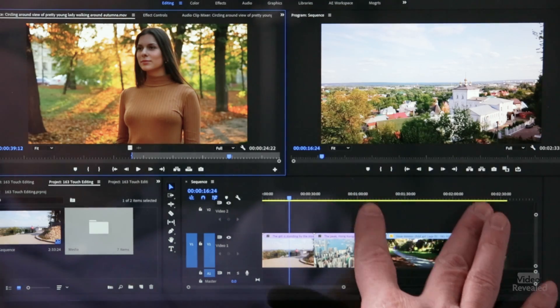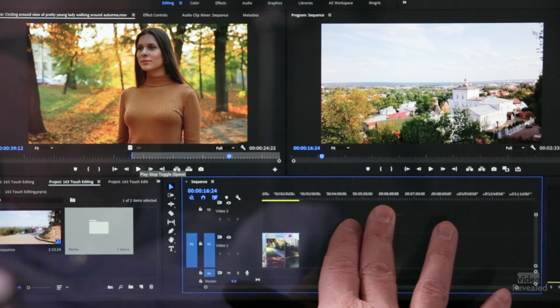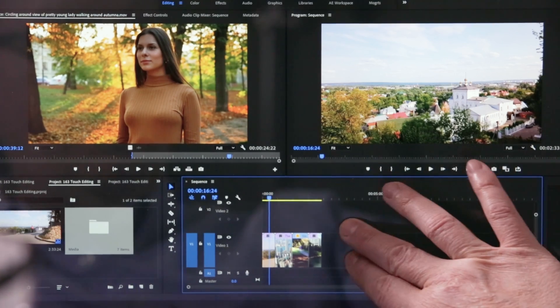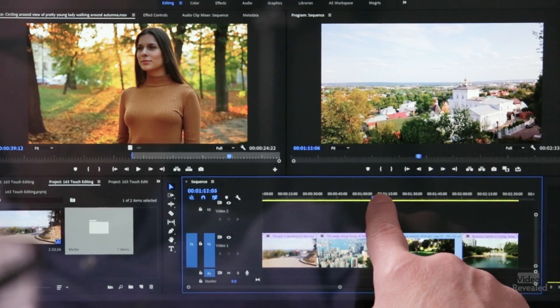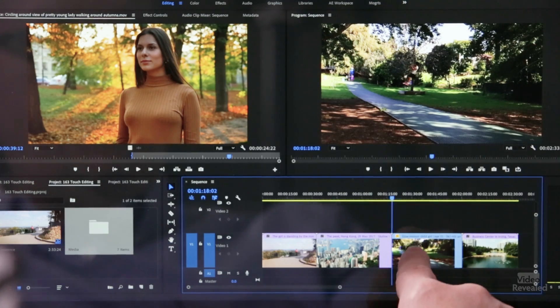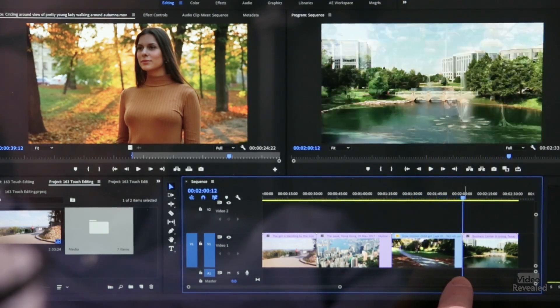Now the timeline — you can also zoom. If I'm using two fingers here, I can zoom, and while I'm still holding those two fingers I can scrub through that timeline. You might want to turn on snap playhead when snap is engaged, just to make it easier to move the playhead to the beginning of clips.